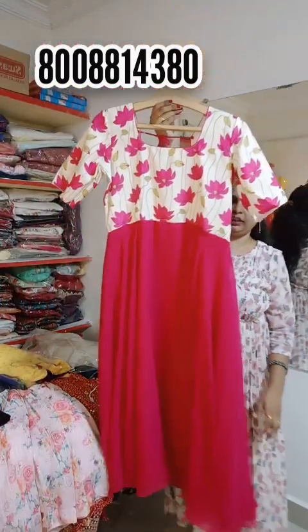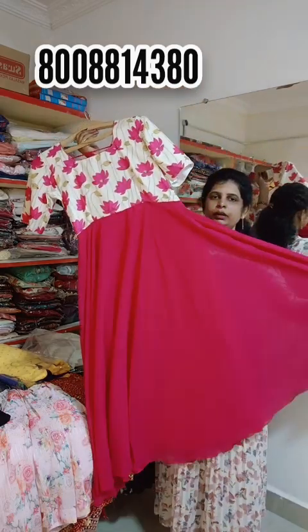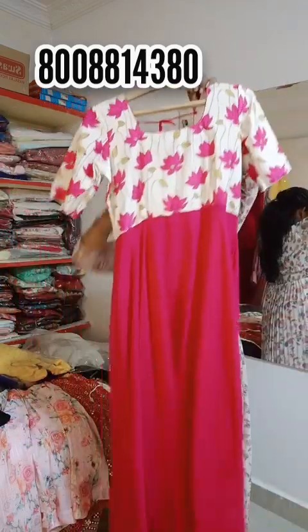So next, we have a lot of design and options. Pure George's collection — customers have long top. Pink color combination, white and pink color. It's also very nice. Customers have a lot of different colors available.